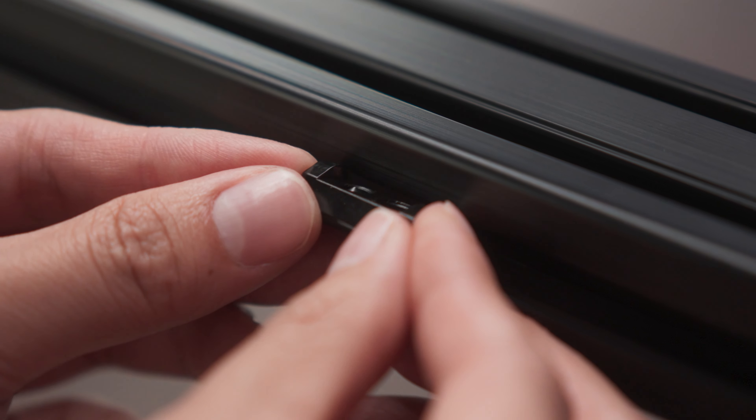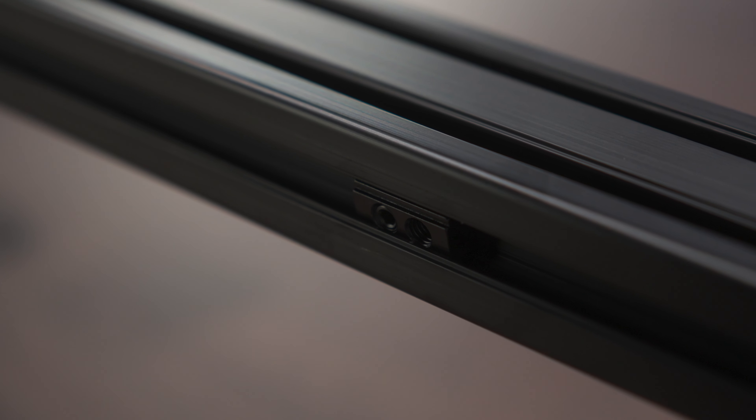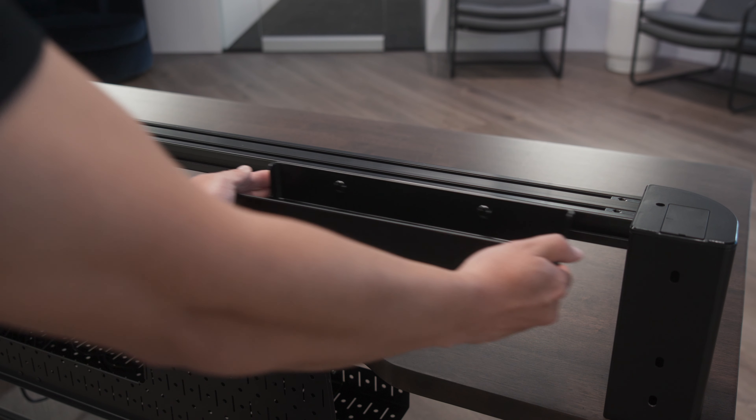To add a T-nut to a rail, rotate it horizontally and slide it into the rail sideways. If we want to fix an accessory into place, we can use the set screw on one side of these T-nuts to lock it into place. We can skip this if we want an accessory to be able to slide along the rail instead.